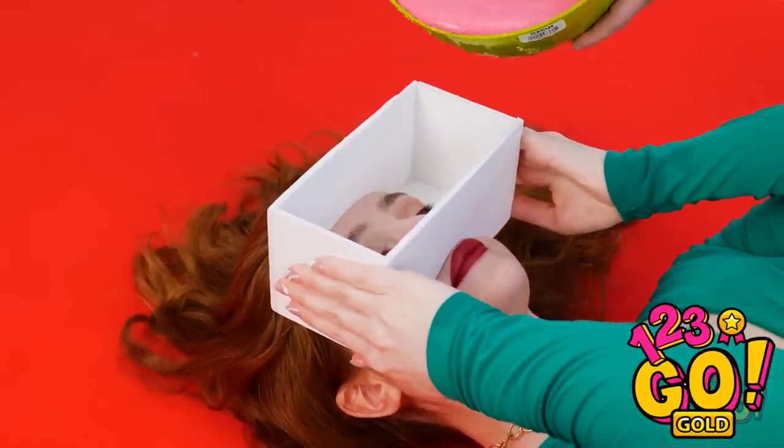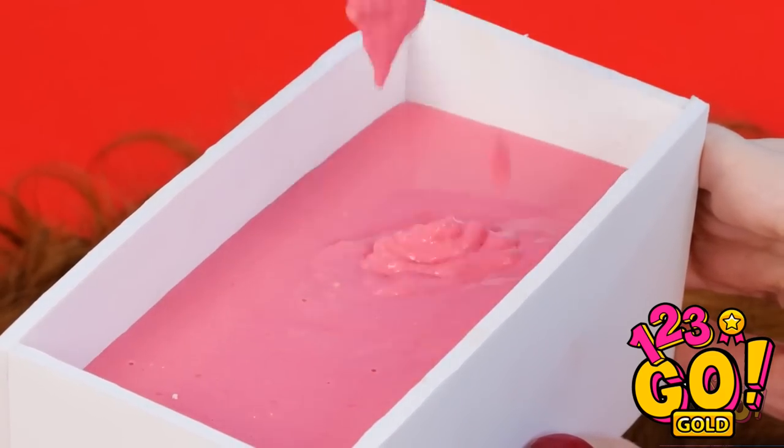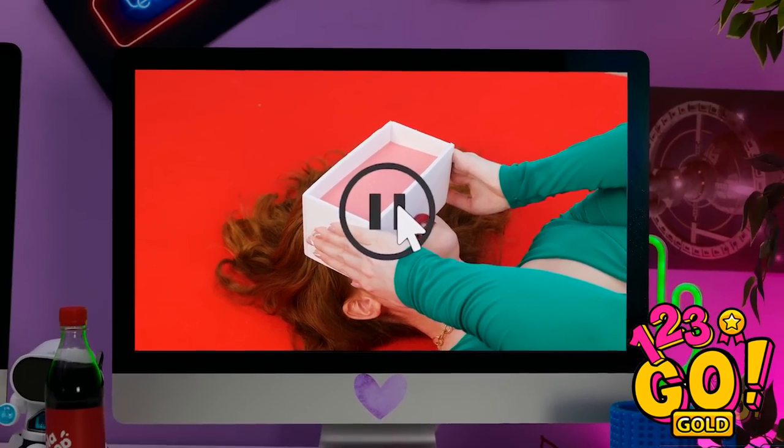Time to get to work — my box mold is ready. Pour in the goop. Oh my gosh, that's so wet! I better keep my eyes shut. Pause this video — I need some snacks before I continue.